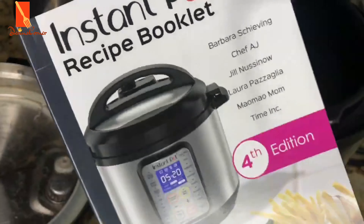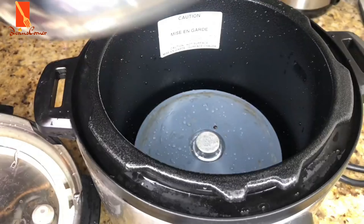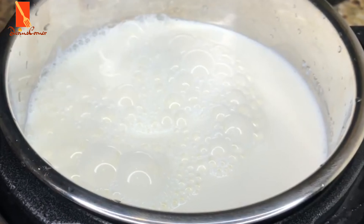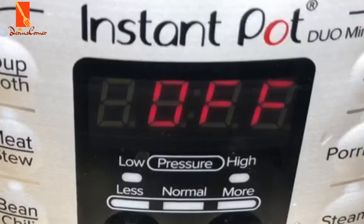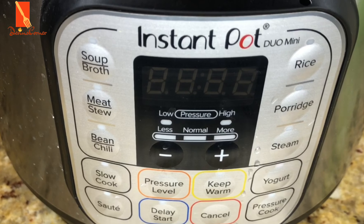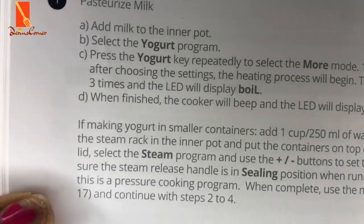This recipe is actually from the Instant Pot recipe book. So if you have an Instant Pot, check your recipe book — you will see this recipe in it. The first thing will be to pour your milk into the Instant Pot. I'm using full milk in this instance; you can use skim milk if you want. I'm going to set my Instant Pot to the yogurt button and toggle it until I get to the boil position, and I'm going to be boiling my milk.